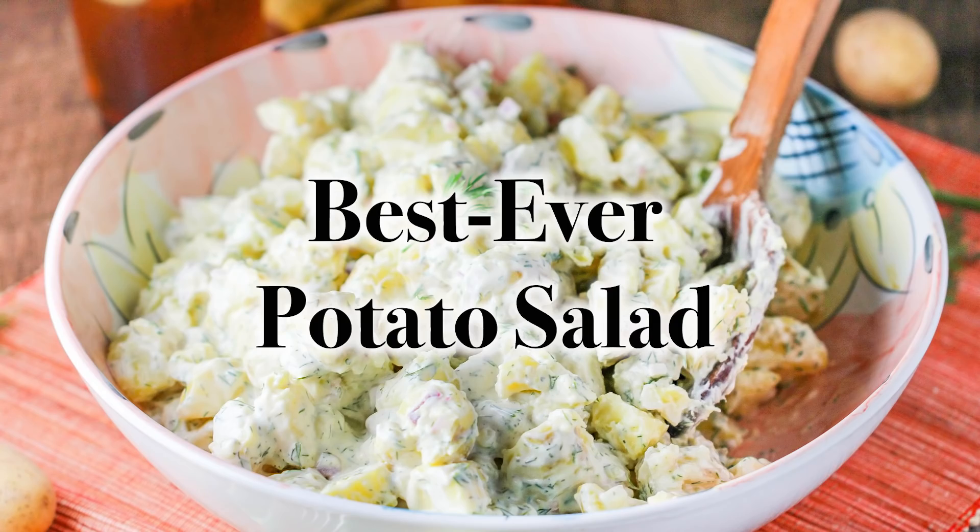Folks, we're so excited because it's barbecue time. The sun is shining, everyone's heading outdoors, it's so much fun. You've got to make sure you have great barbecue, but you also have to have killer, killer good sides. Don't forget your sides. So what we are making today is our best ever potato salad.